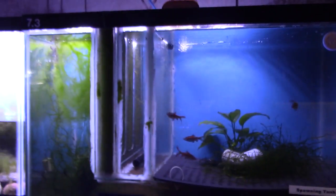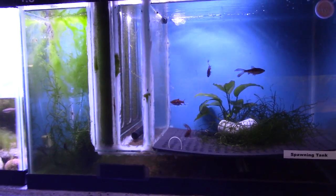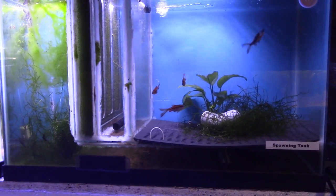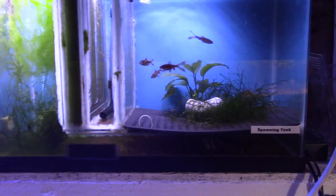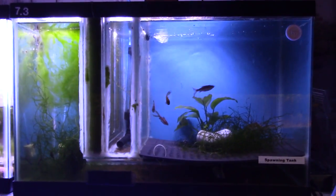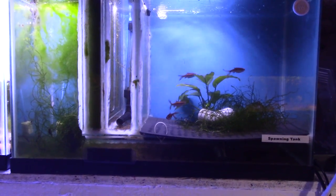There shouldn't be any fry in there right now because I haven't dropped a male in yet — I moved the females in there about two days ago. I have never seen anything quite like this. The closest I've seen is a tank divided with something dark, with little holes drilled at the top, light on one side and dark on the other. When the fry hatch they're phototactic so they go to the light. But this setup is better because you get good flow throughout — this whole thing is all flow-through.